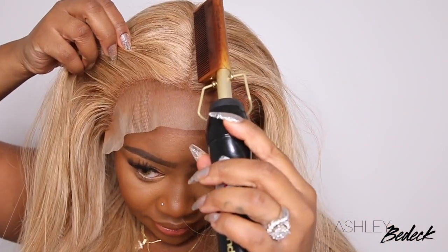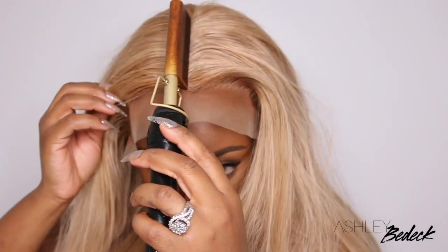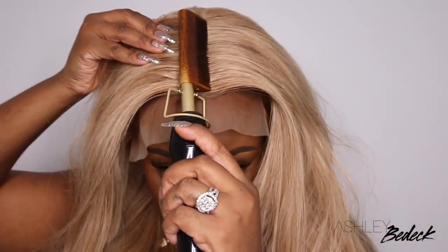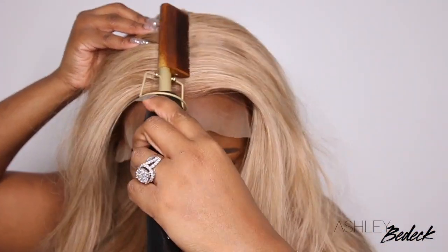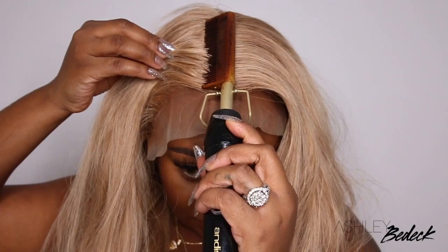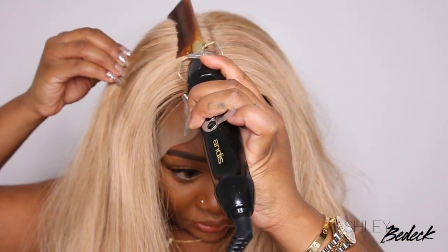Here you can see I'm going in and pressing the lace for dear life. I like for my lace to be bone straight, so I'll definitely go in and do plenty of heat passes until I get the desired look. If you are afraid to use an electric hot comb or any kind of hot tool while the wig is on your head, I'd highly recommend you do this on the mannequin head. As you guys can see, the wig is not bonded down quite yet, so this is definitely an easy step you can do before you even apply your wig.